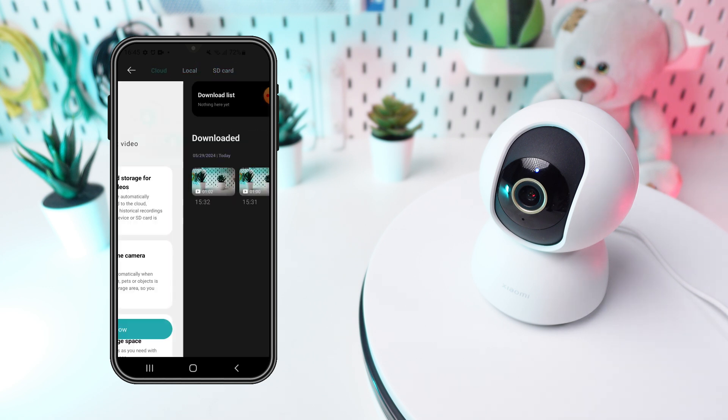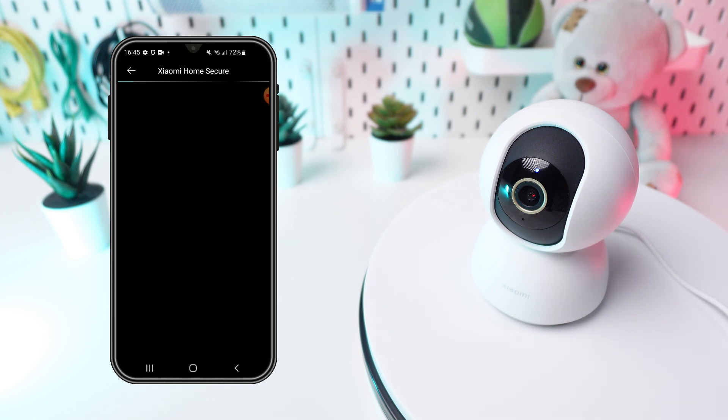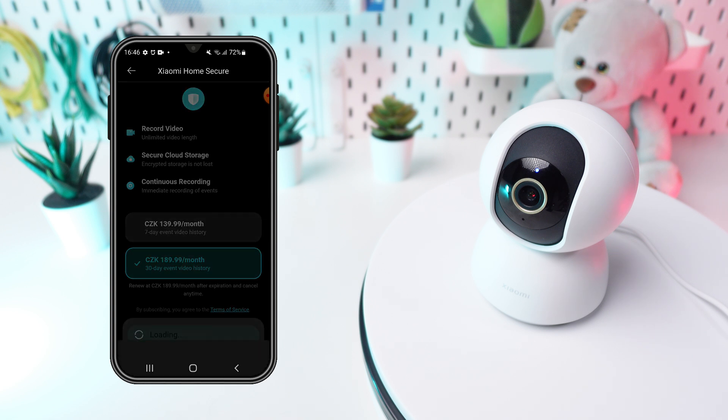On the cloud storage screen, you'll find a service description. Tap on 'Subscribe Now' to view subscription options and pricing details. Review the available plans and select the one that best suits your needs — seven-day or 30-day event video storage. Note that the one-month plan is more profitable. When you choose your suitable option, simply tap 'Subscribe' to make a payment.